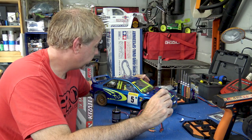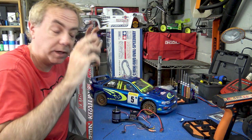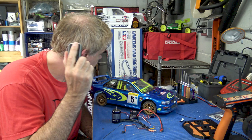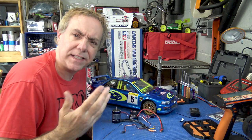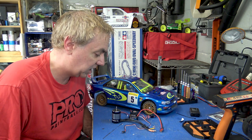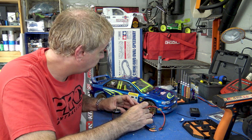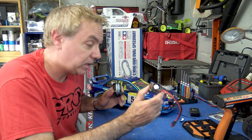We're back inside with our Tamiya TT02 after that little speed run. It hit 17 miles an hour according to this guy, set to peak — did a couple of runs. That seems pretty reasonable, pretty respectable from the brush system that's in here, but we're going to upgrade it.